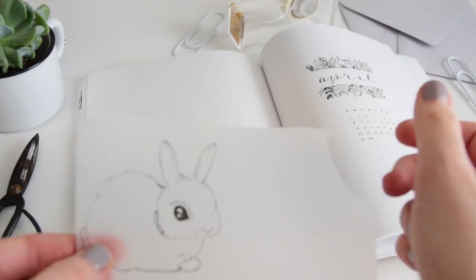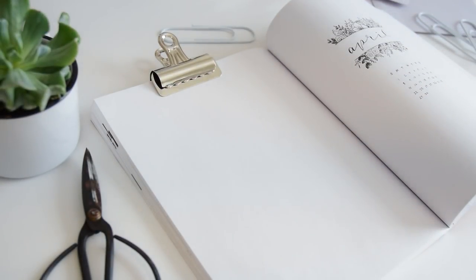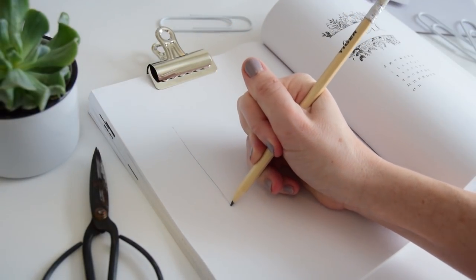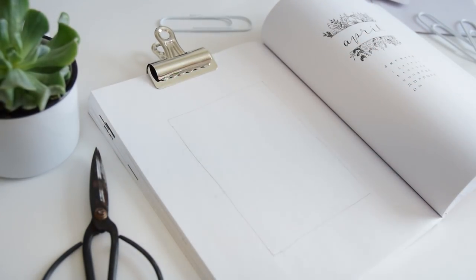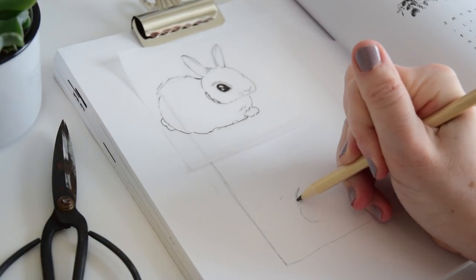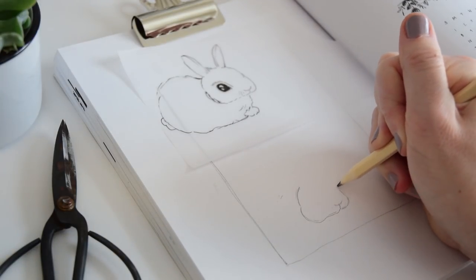Let's get started with the beautiful spring illustration. I'm going to draw a bunny — animals are not my forte but I'm trying, and I do think my bunny turned out fine, though it was hard for me. I'm starting with a nice rectangle in the middle; I came in about five dots on every side. I'm going to put the bunny in the left-hand corner since he's facing sort of to the right.